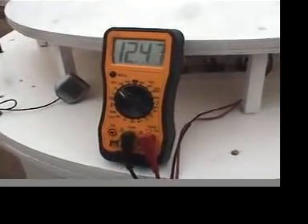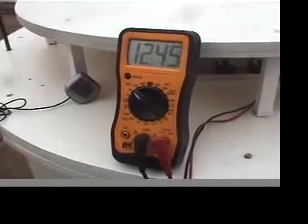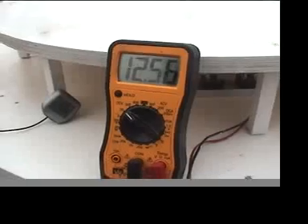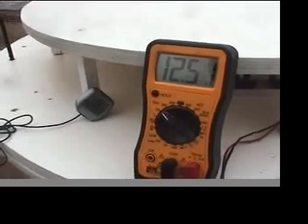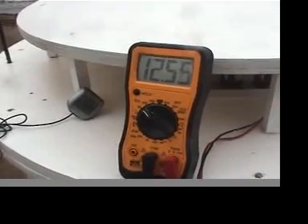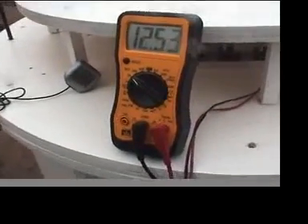Batteries are pretty much charged but it's still sending about 2 or 3 amps in there. We are at about 25 miles per hour winds. If this turbine is unloaded, it's going to spin up to about 300 RPM — it might go higher.